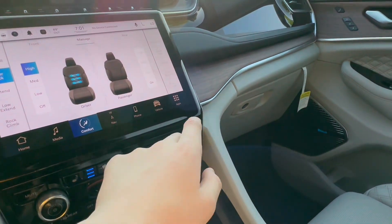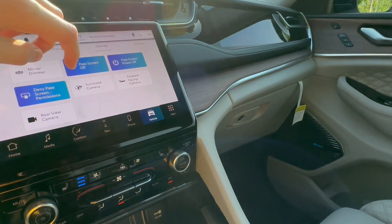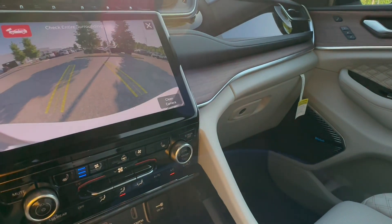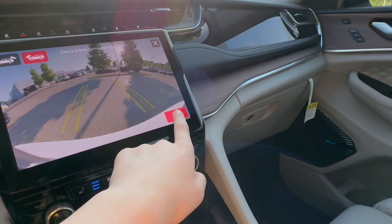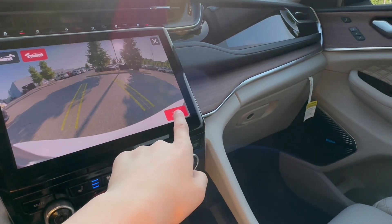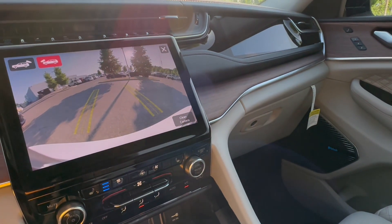Put it back into park. You can actually go and see the cameras from there. And you can clean the camera — it will spray a liquid at it. I'm pretty sure we're out of wiper fluid.